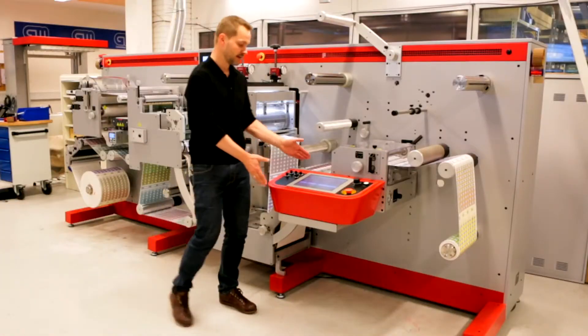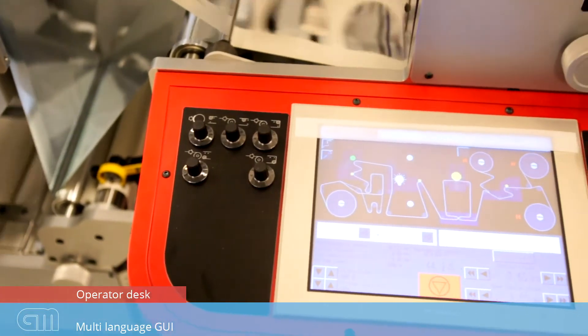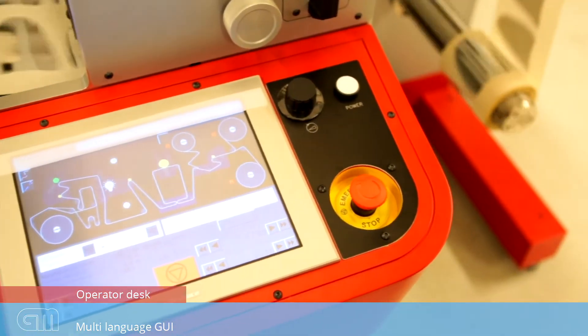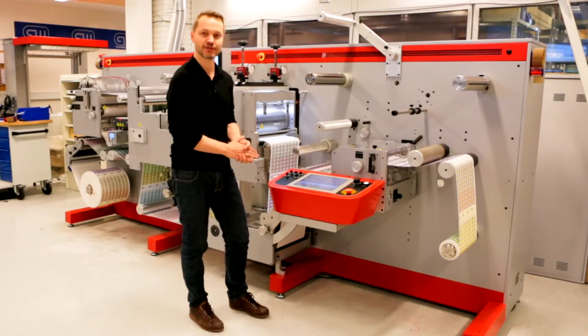Finally, the operator desk has a very easy to use graphical touch screen. No buttons, but a full graphic layout in your language where you can see how to operate the machine. All alarms and diagnostics are also centralized in one screen.